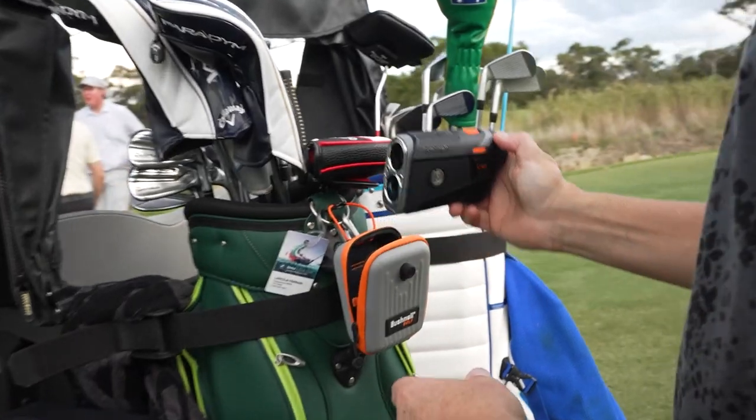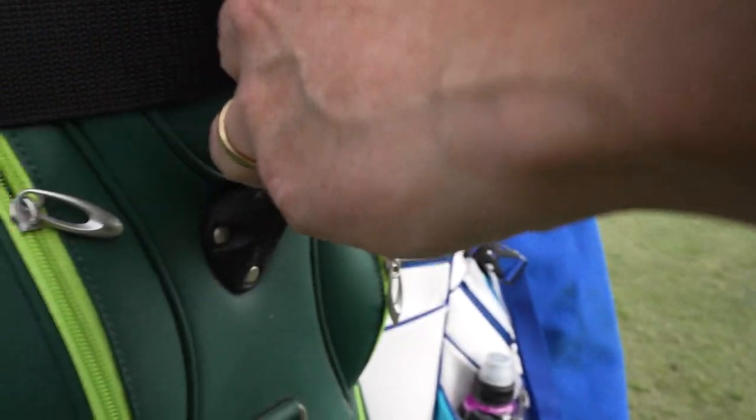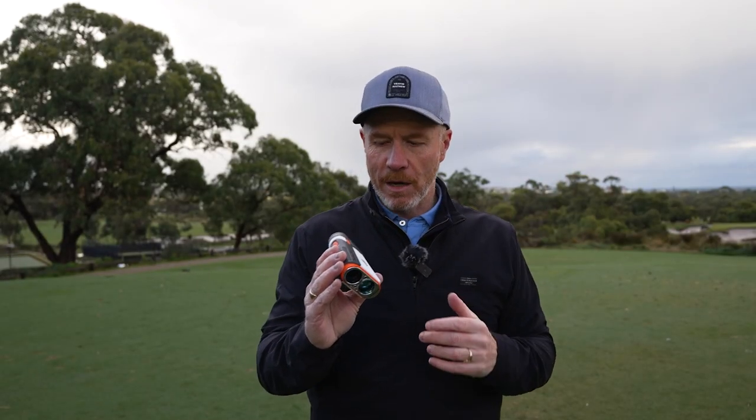Your laser rangefinder out of the box is going to give you the as-the-crow-flies distance. If you're using slope compensated measuring and you're downhill, it's going to give you a plays-like distance — which on a downhill shot is going to be a little shorter. If you've got an uphill incline, the ball has to travel further, so it's going to give you the slope compensated measurement distance telling you to hit it a bit further. You can't use that feature in a tournament, but you certainly can use it in practice, warm-up, or when you're just enjoying your golf to play the most accurate shot.